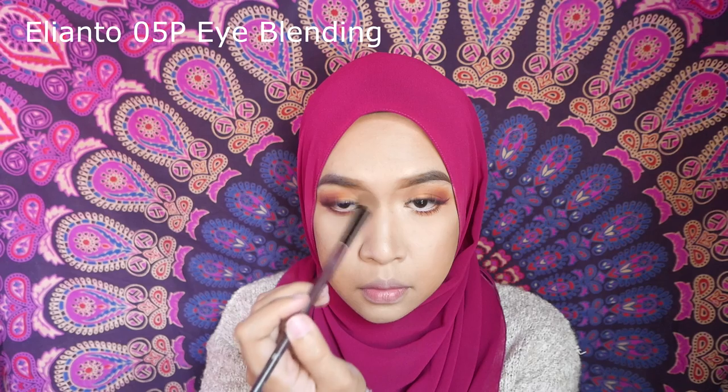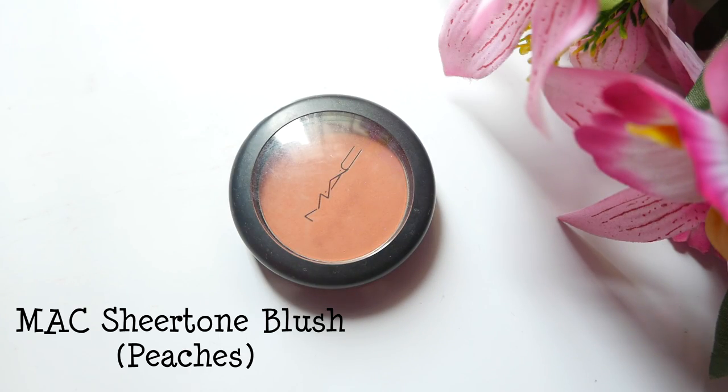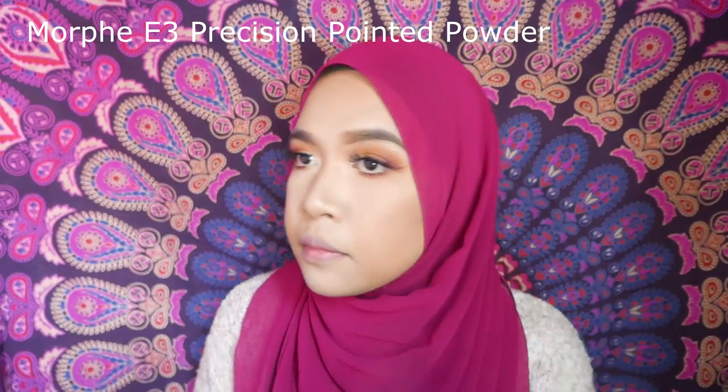I'm using the same bronzer to contour my nose and give it some definition. For my blush, I'm using a sheer one and blending it all over my cheeks for that flushed look.